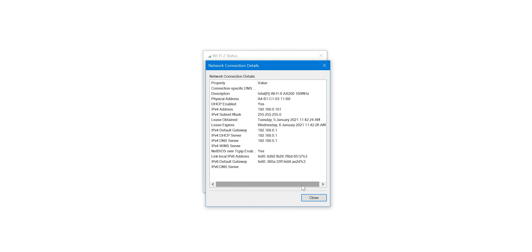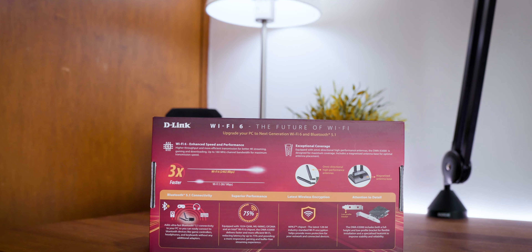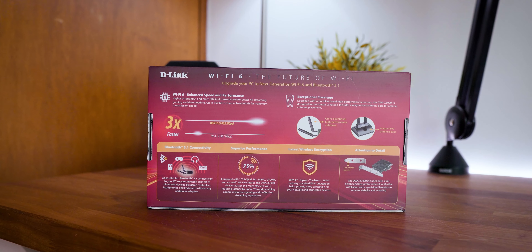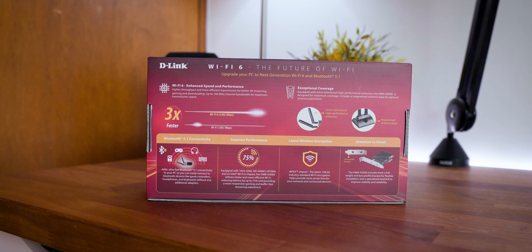And this is where the advertising annoys me a little bit. They advertise it as 2,402 Mbps, but really it's 1,201 Mbps for transmitting and 1,201 Mbps for receiving.